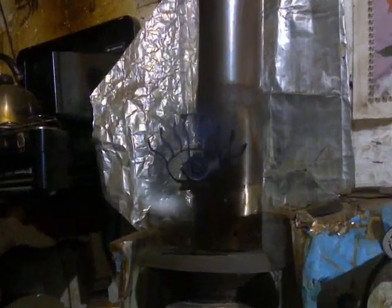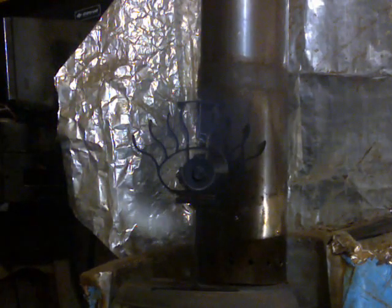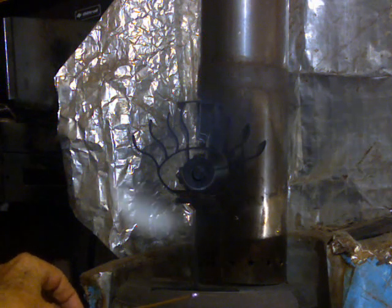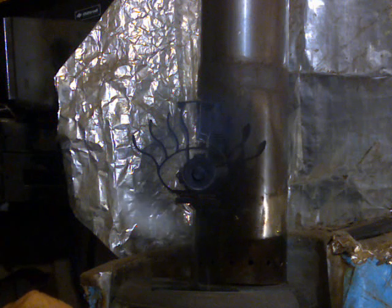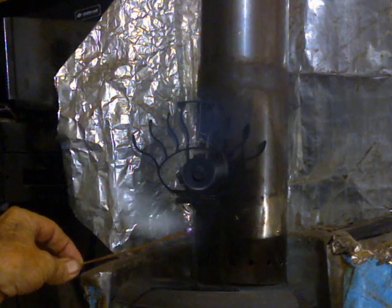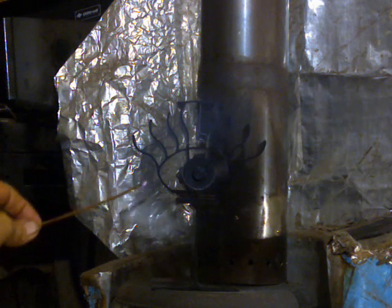G'day YouTube. Wardles on a lot here. Playing with this little fan and we're going to try a couple of different things. First up, you can see that it definitely blows the smoke around.